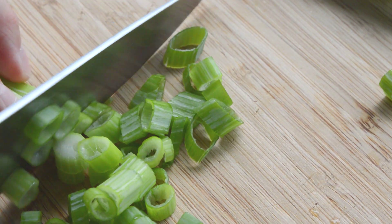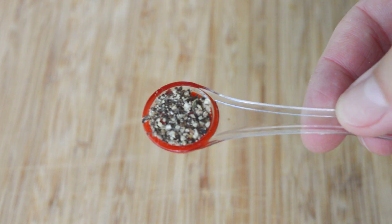Green onions, a quarter teaspoon of salt, and a quarter teaspoon of pepper.